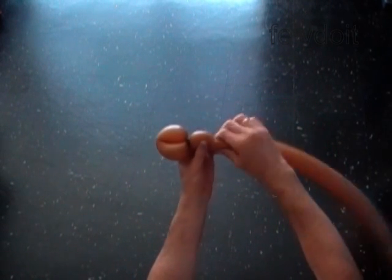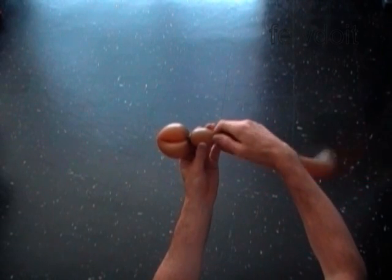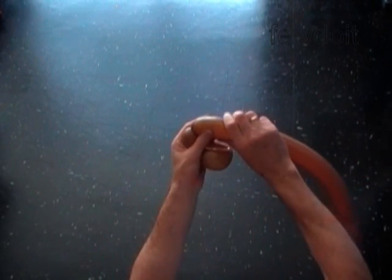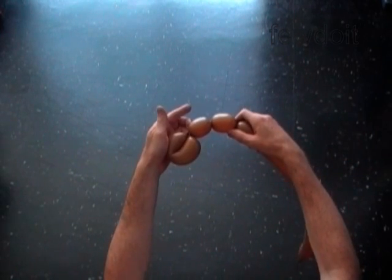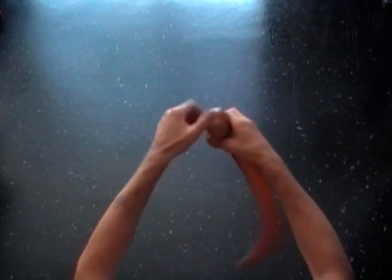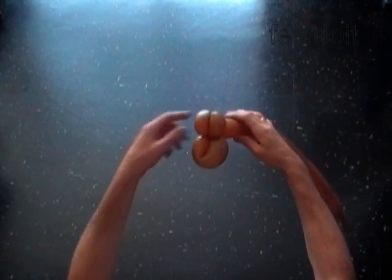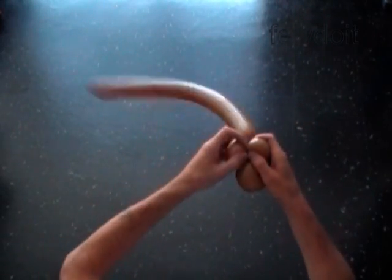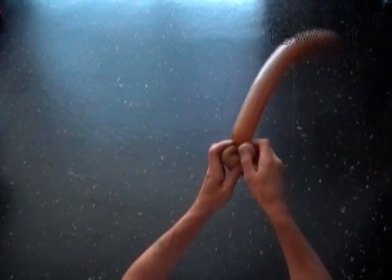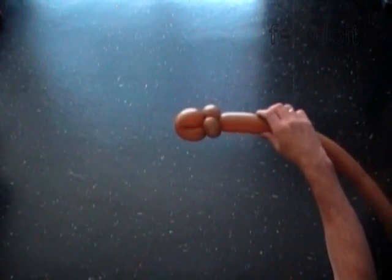Twist the second soft two-inch bubble. Twist the third soft two-inch bubble. Lock both ends of the chain of the last two bubbles in one lock twist. Lock both ends of the second and the third bubble in one lock twist. The second and the third bubble will hold the wheel in a fixed position.